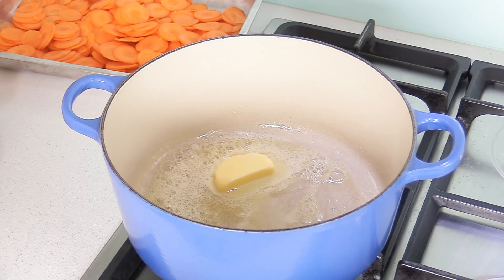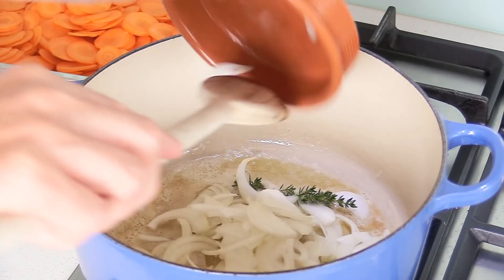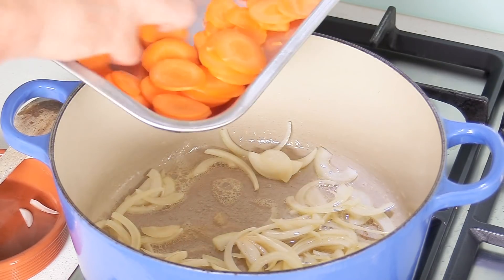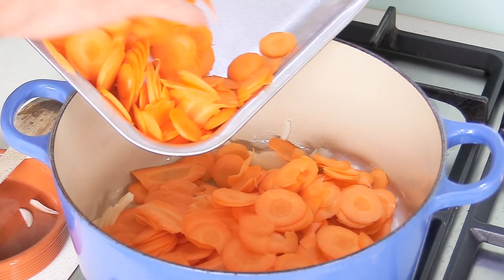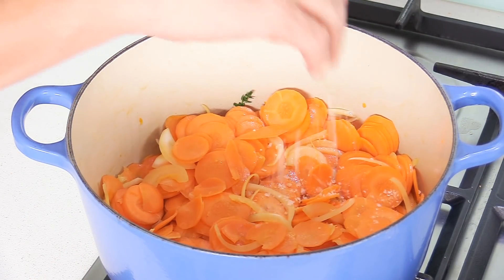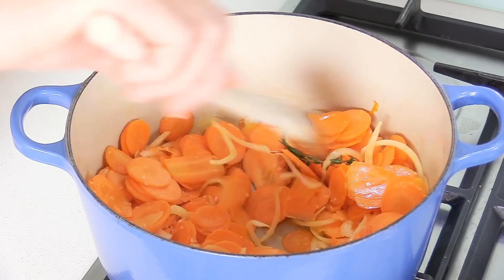Start on medium heat, adding the butter, and let it melt — don't burn it. Medium to low, take it easy. As soon as the butter is melted, add the onions, mix everything in, and then add the carrots immediately, because they need to cook in butter just for a few minutes. Once the carrots are in, add the seasoning: a little bit of salt and a pinch of sugar — a mix of both — and mix everything well.